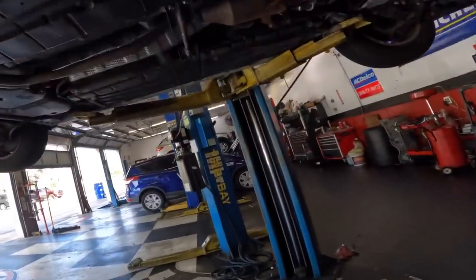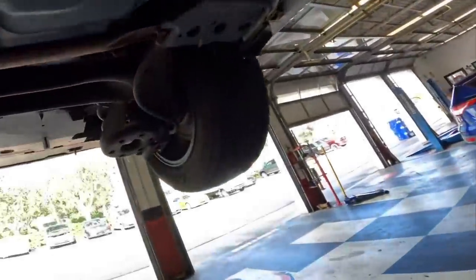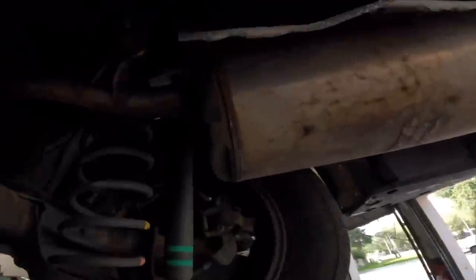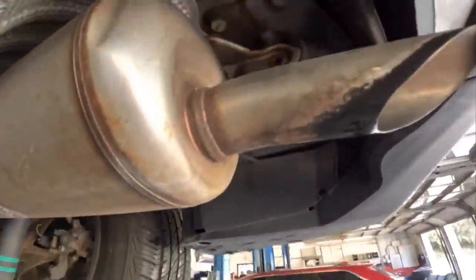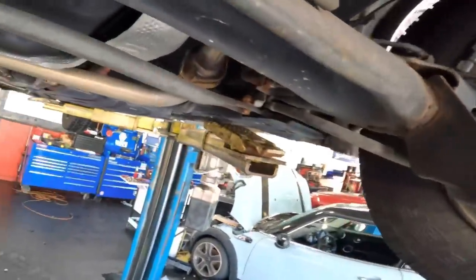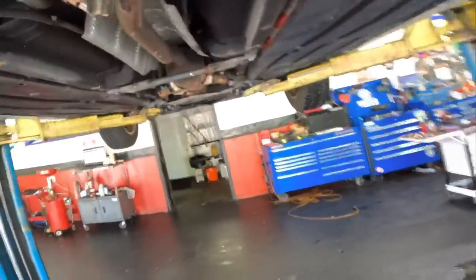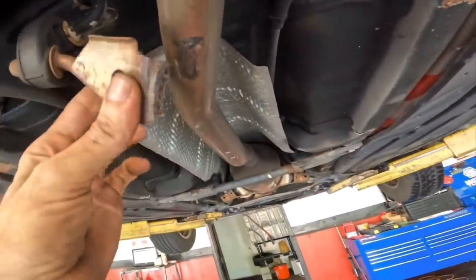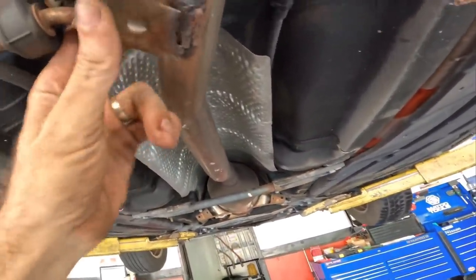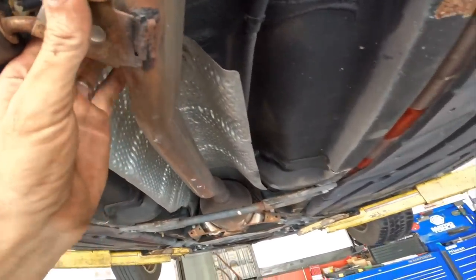Let's see what we got going on down here. I don't see anything falling off. Is it the exhaust? I hear it — oh, I see it. This is the problem. I see — my welds or whatever broke off.